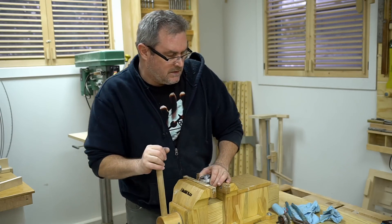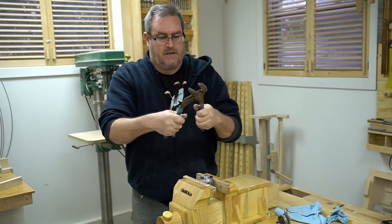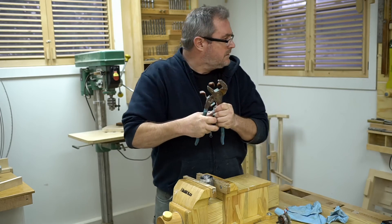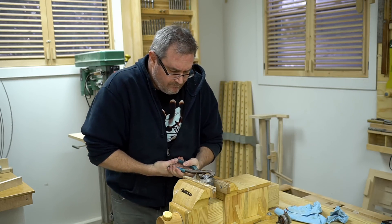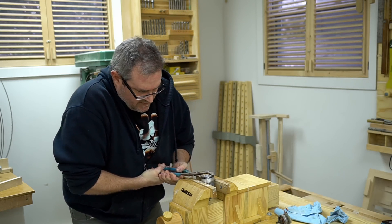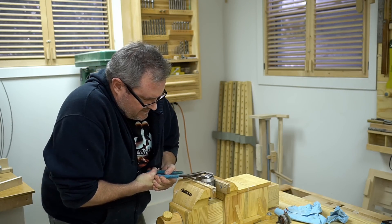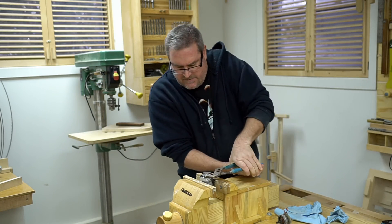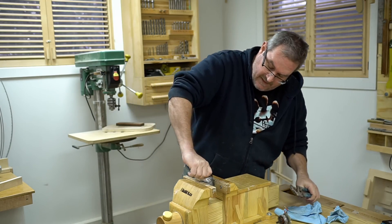It's been in there pretty tightly. I'm going to stop it from turning using my old channel locks, since I don't seem to have my adjustable wrench in here. I think it unscrews, but I'm not sure. Yeah, it seems to be going — it's reverse threaded, which I guess kind of makes sense.